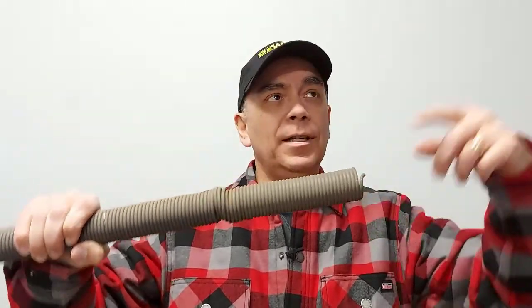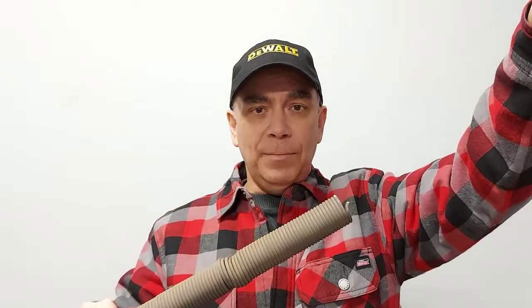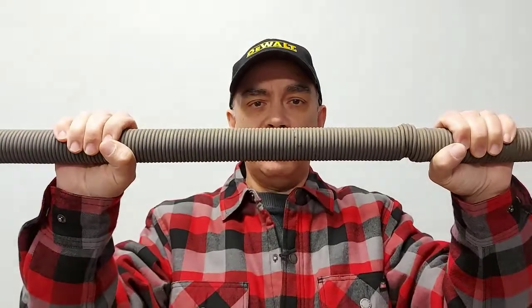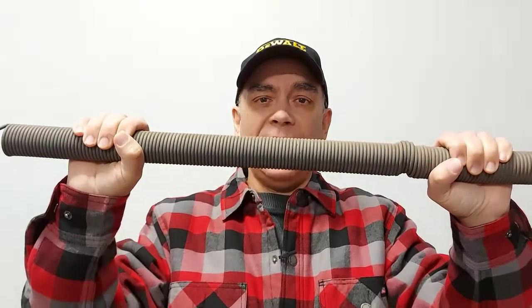I did some research about extension springs for garage doors, and you're supposed to have a safety cable. There's a safety cable that runs through the middle — it mounts to the bracket up on the garage door that holds the rails, runs all the way through your spring, and connects over to the other end by the door. If that garage door spring ever breaks, it's going to stay up there on the safety cable and not fall down and hurt somebody or damage one of your cars.